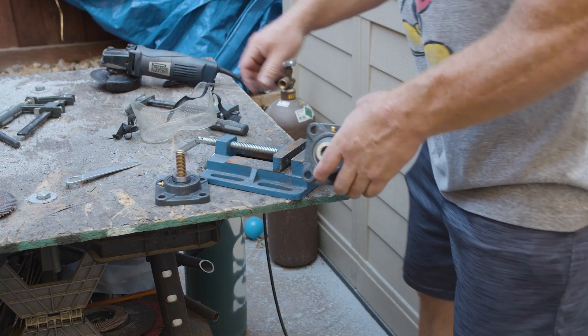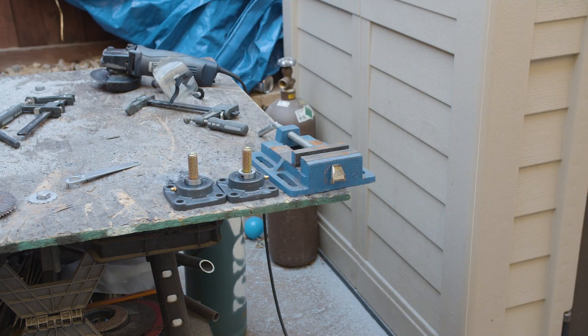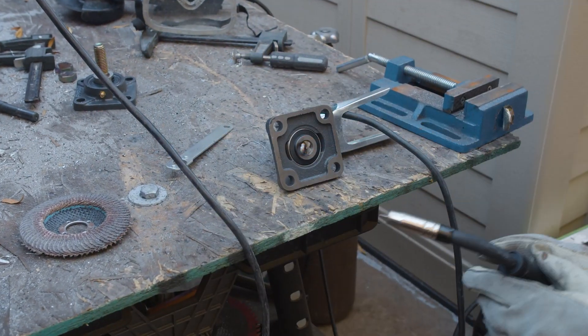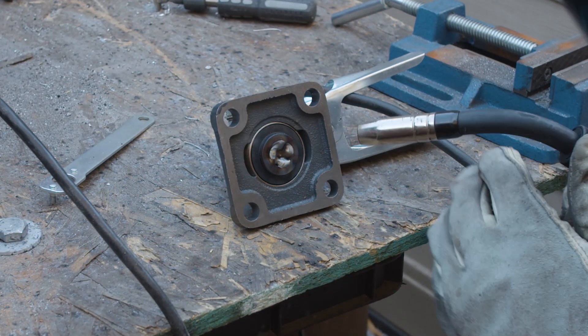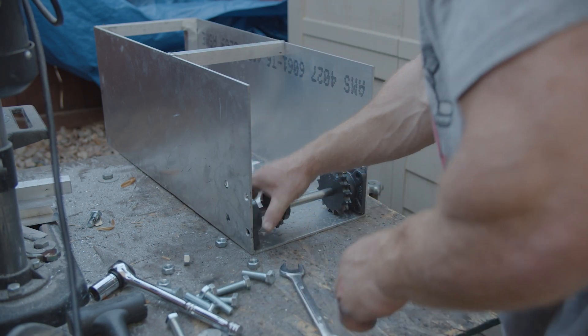These are grade 8 bolts that go right through a bearing for a flange housing that holds the swing arm in place, and then weld it from the back. That way it has complete independence on rotation.